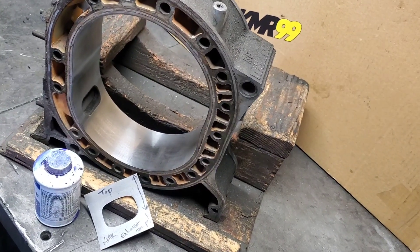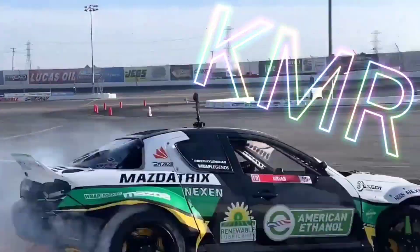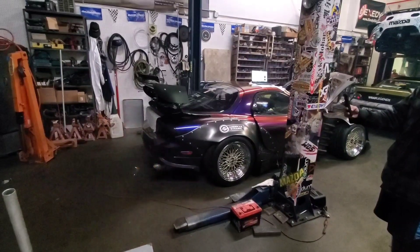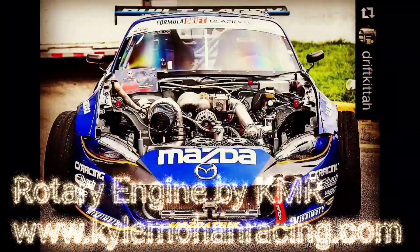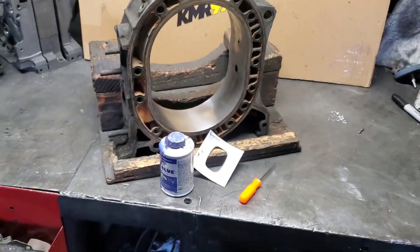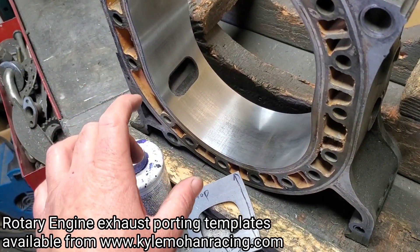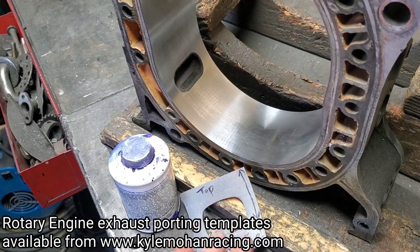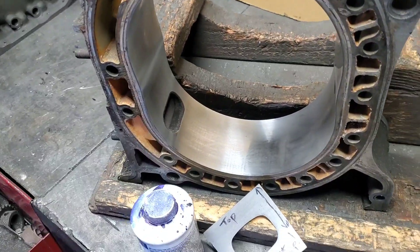Kyle Mohan Racing, and today we're talking about rotary exhaust porting. We're doing another technical talk — it's not a TikTok, we're getting technical about rotaries. We're going to talk about porting, exhaust porting to be specific, how port timing can affect rotary performance, and some of what I like to run in naturally aspirated or turbo applications and why.